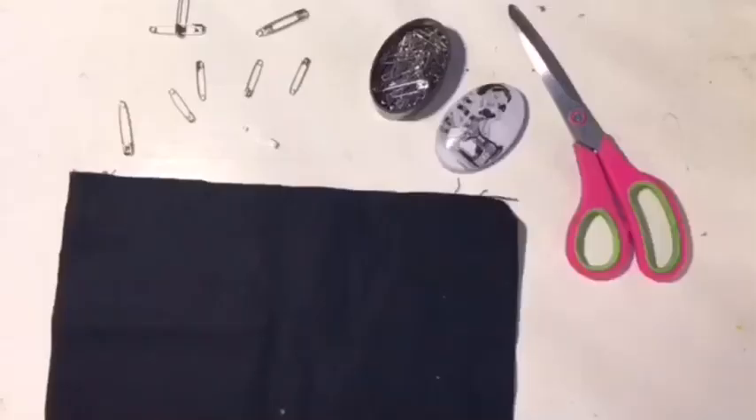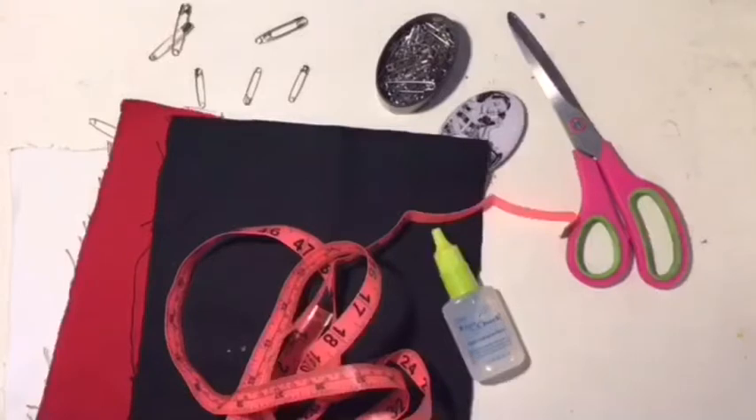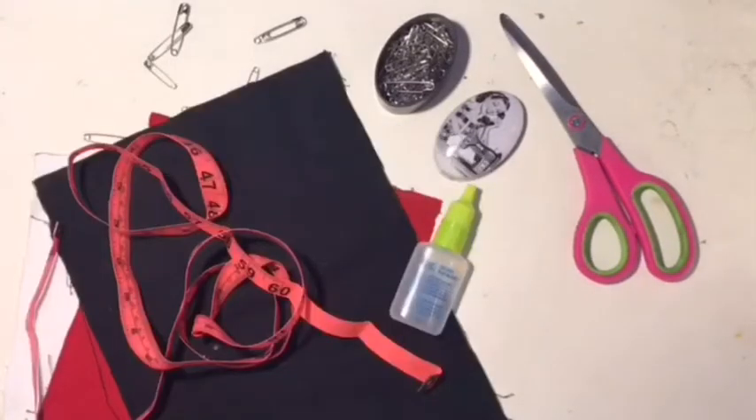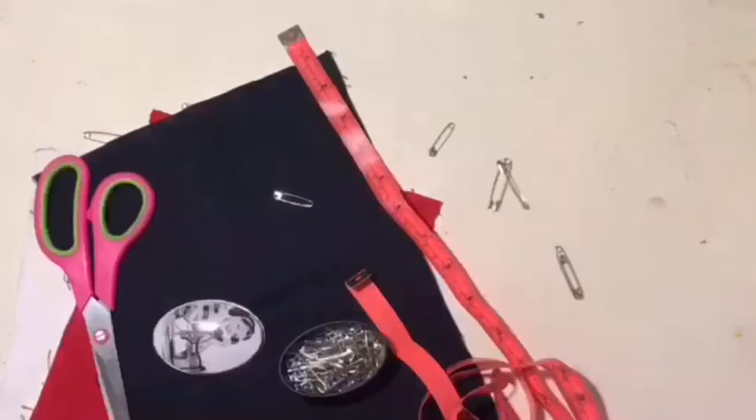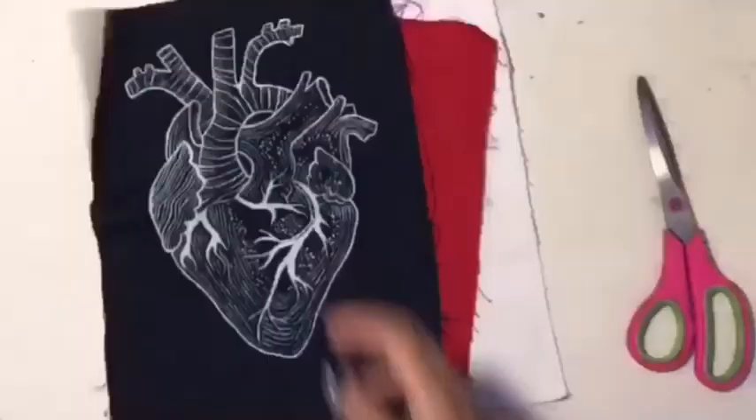So the materials you will need to do the patches will be scissors — some sharp ones of course — pins to place them, canvas material (I got this from Hobby Lobby), I get three different colors, fray stoppers, and a measuring tape just to measure out what sizing you want. So this is basically the rundown of things you're going to need.